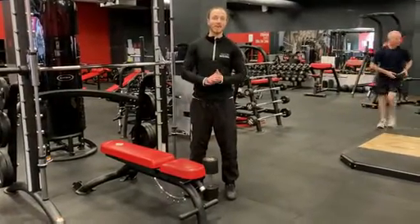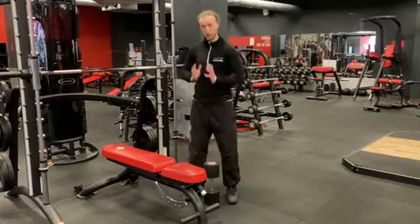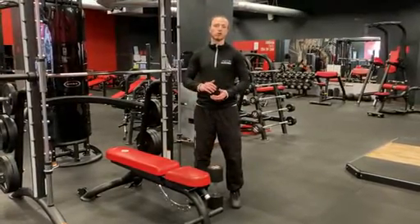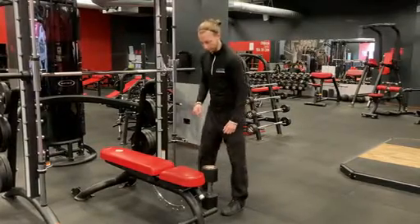Hey everyone, so we're going to go through how to get into position for the goblet squat today. Super important, because you'll be able to squat a lot heavier than what you could just pull up into position. So just being able to get this done right is really important.